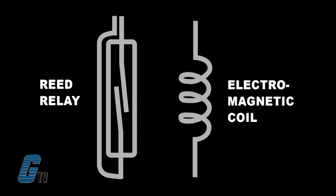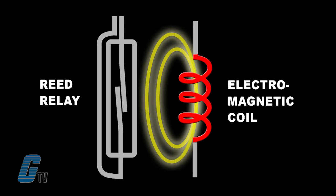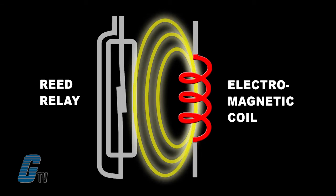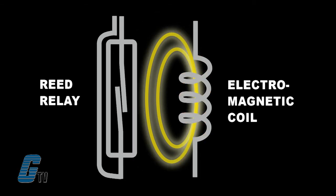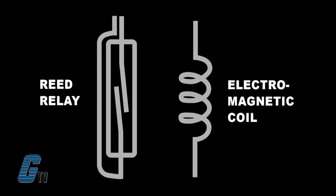The contacts in a reed relay are actuated directly rather than within an armature by an electromagnet. The electromagnet for actuating the reed switches is contained within the reed relay device. When the proper electrical power is applied to the coil, a magnetic field is created, thus pulling the reeds together and closing the contact points. When the coil is de-energized and the magnetic field is removed, the reeds return to their original open position.